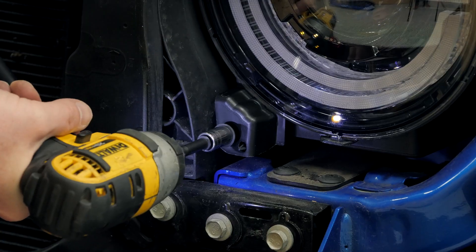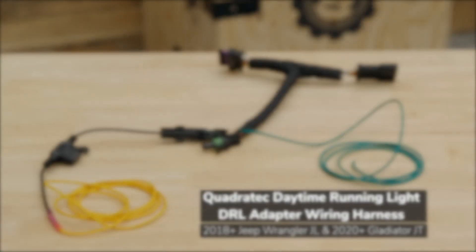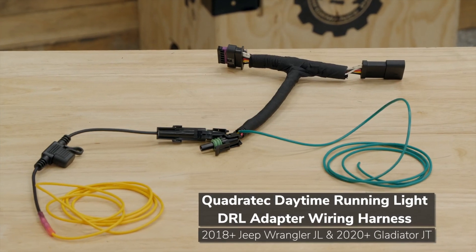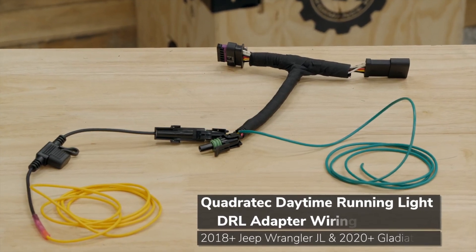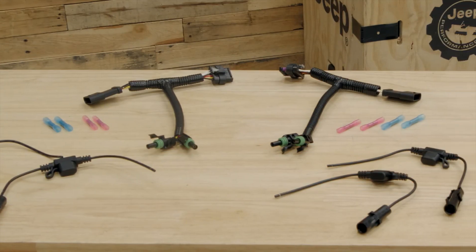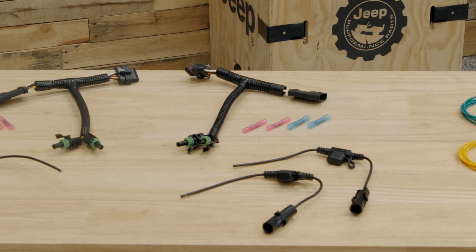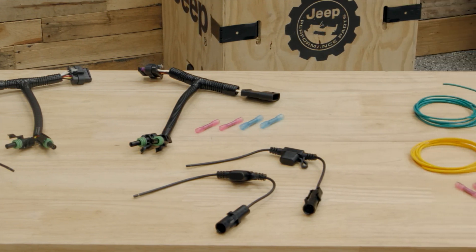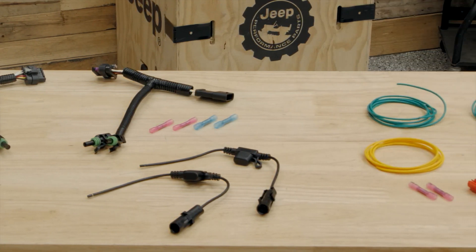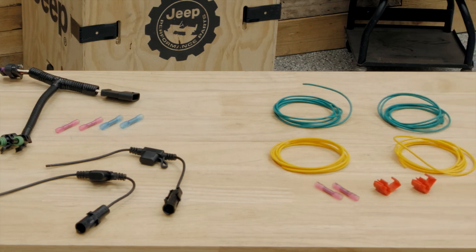To add the additional functionality of the white and amber halo ring, we're going to be using our Quadratec DRL T-harness to make the installation easy without having to cut or splice into any of the factory wiring in the Jeep. We'll get started with these harnesses on the bench first. You're going to need two of the DRL adapter harnesses along with some additional lengths of wiring and some butt connectors or splice-style connectors.